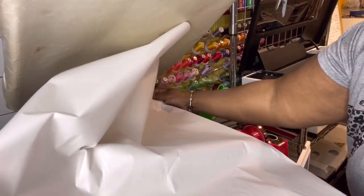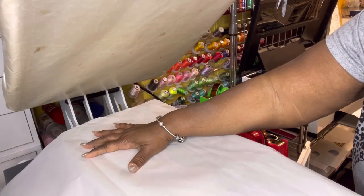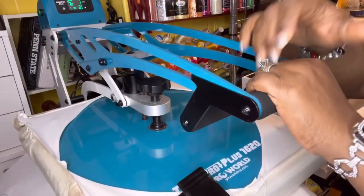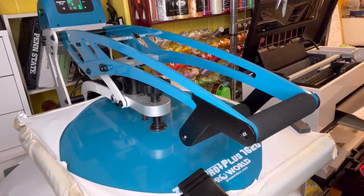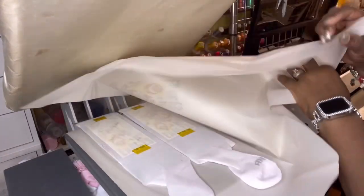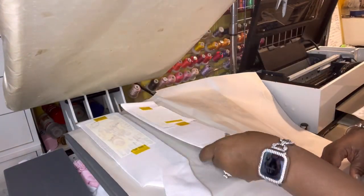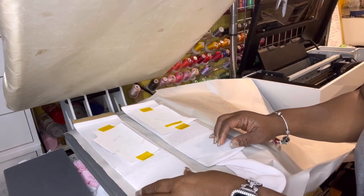Cover it — I'm pressing at 400 degrees for 60 seconds. It's already at temp. We're going to press. After 60 seconds, take them off and flip them.